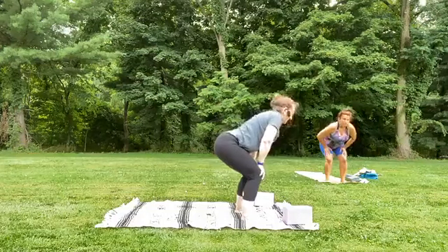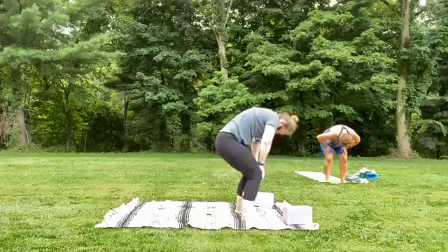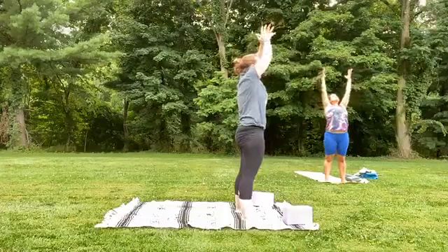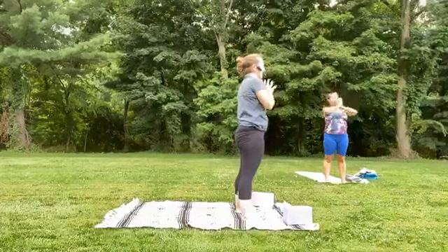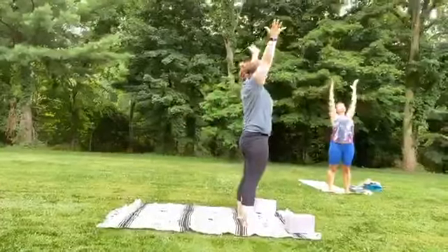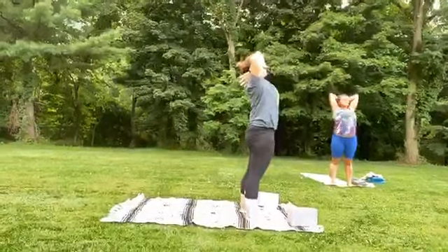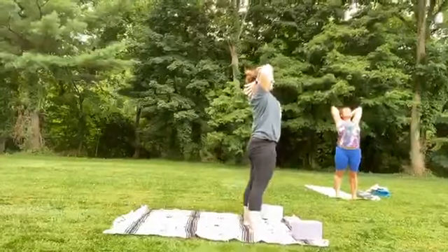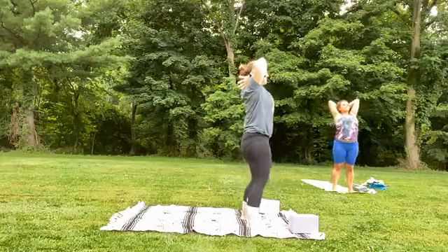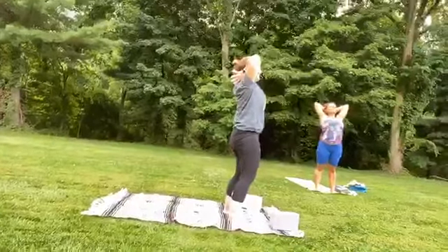One more time — inhale, lift tailbone, lift the heart space, and exhale to round. Inhale, roll up to standing, arms sweep up to the sky, and as you exhale, hands come to your heart space. Inhale, sweep those arms up to the sky, palms come together. As you exhale, bend your elbows, hands go behind the back of your head, lean back into that canopy, that hammock you've created. Notice what it feels like to breathe into the heart space, shimmy the hips, maybe bend the knees, tuck the pelvis, draw the shoulders down and back.